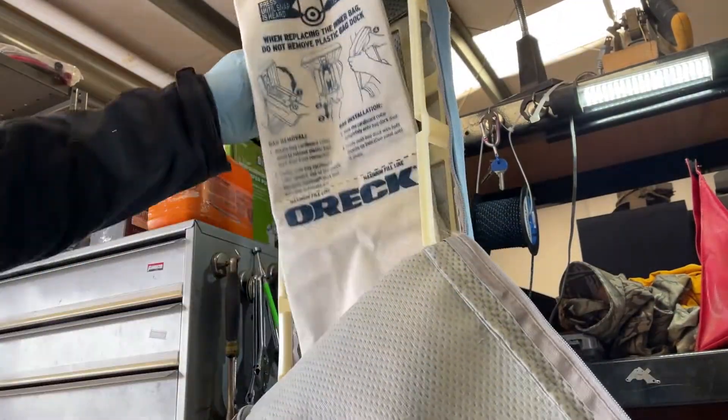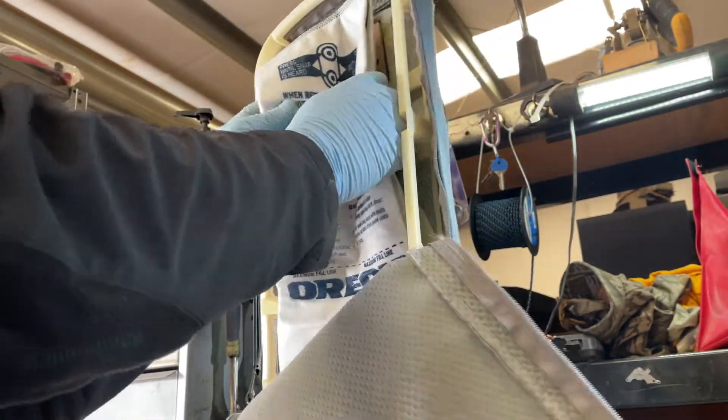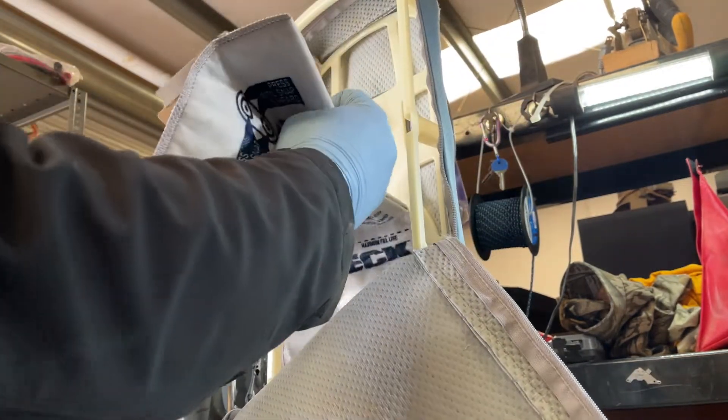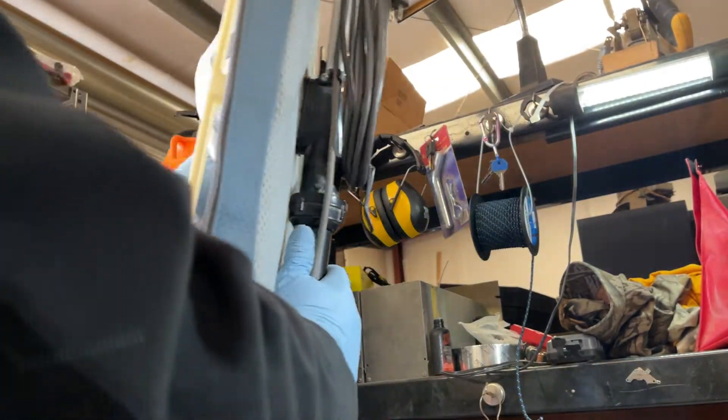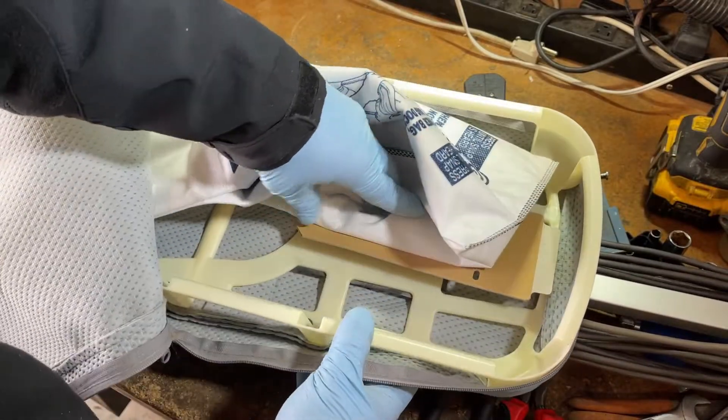So brand new Orex HEPA bag — what I like about these is they have the gasket. Let's see if we can get this on. Something tells me I'm going to have to source a bag dock for this machine, because that's likely why it was thrown away.